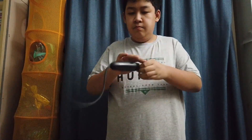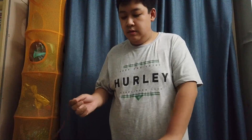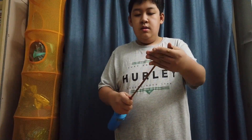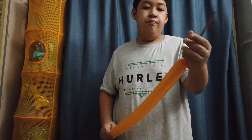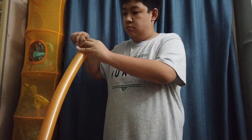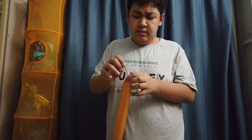Tie it off. Now inflate your other two mocha brown 260s — one to about ten fingers, and the other one to roughly six fingers.